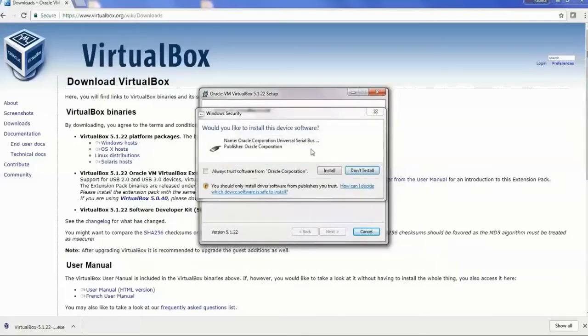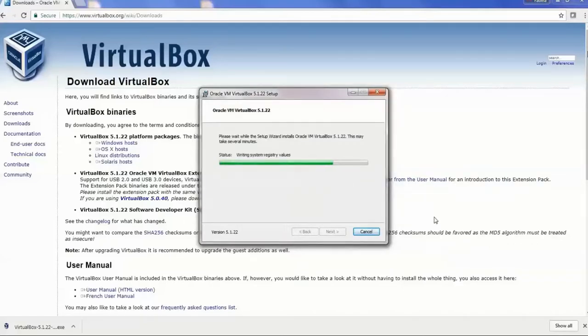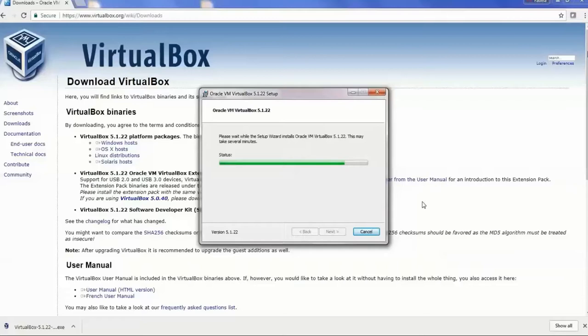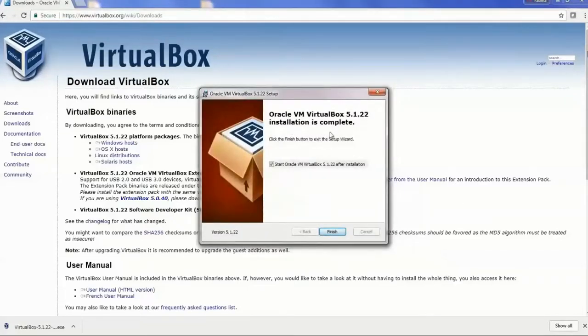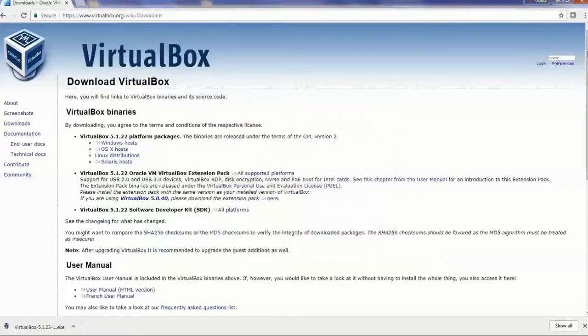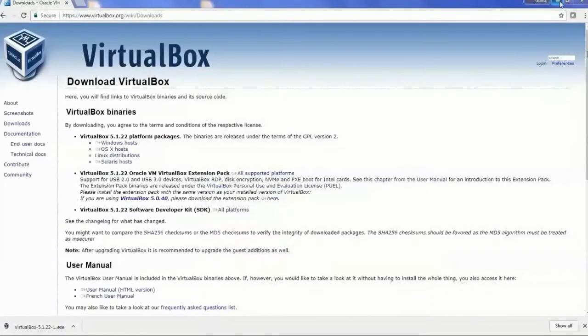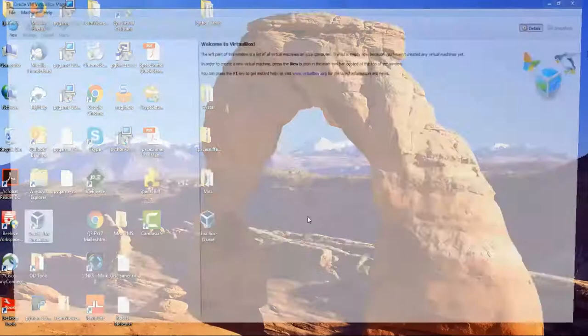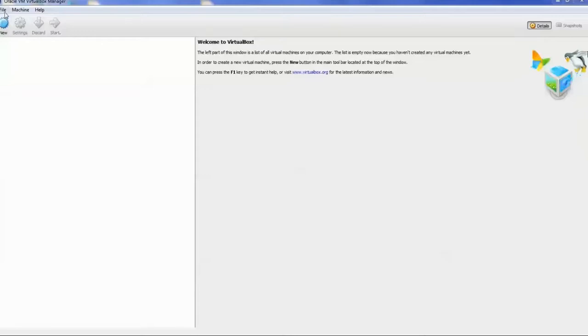Click on Install, and it asks about the software — then install again. Hit install one more time, accept all the defaults, nothing to change. When the installation is complete, click on Finish, and there you go — here we have the welcome screen for VirtualBox. You also have a shortcut on your desktop called Oracle VM VirtualBox. Double click on it and it's going to open up. This is the welcome screen, and from here we will launch all our operating systems.